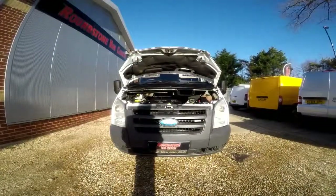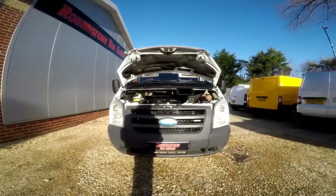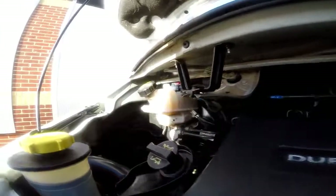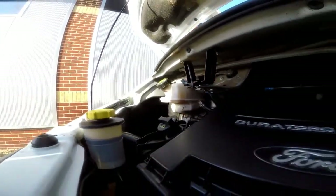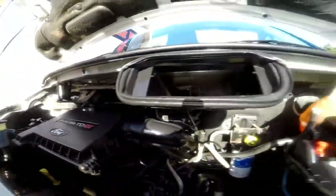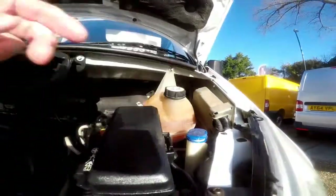I'm now going to show you into the engine bay of our Ford Transit short wheelbase panel van. As we take a look inside the engine bay, you can see it is an extremely clean and tidy engine. There are no signs of any oil leaks and the levels are at the correct marks where they need to be.